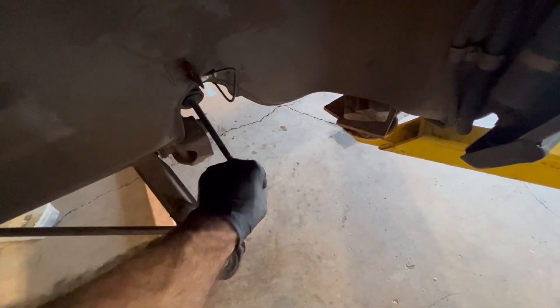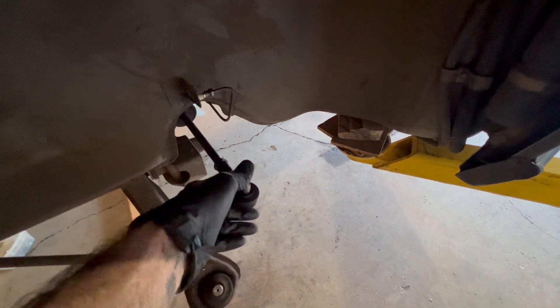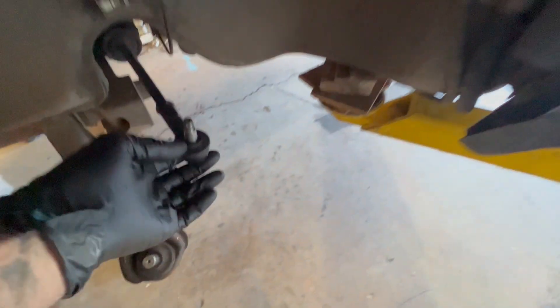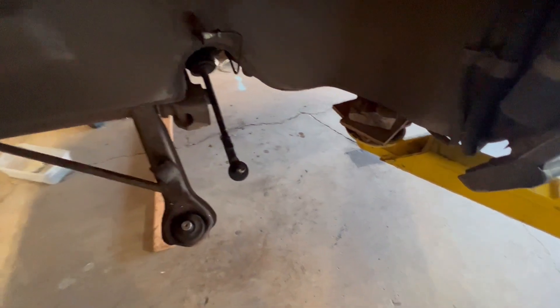I will have to redo these tie rod ends - they cannot stay like that. Even if I flip them around, it's a conical shape - you can see it's like a cone - so even flipped around it's going to be upside down. Regardless, those need to come out.